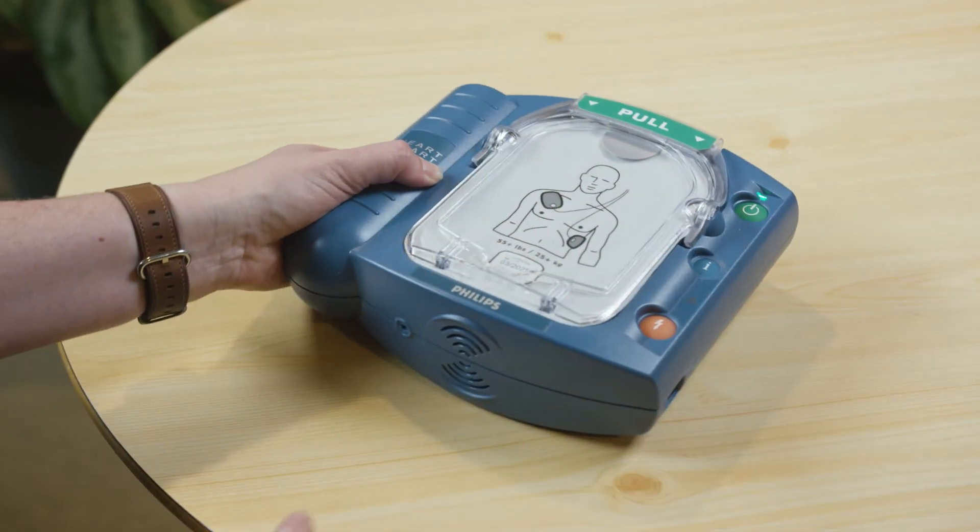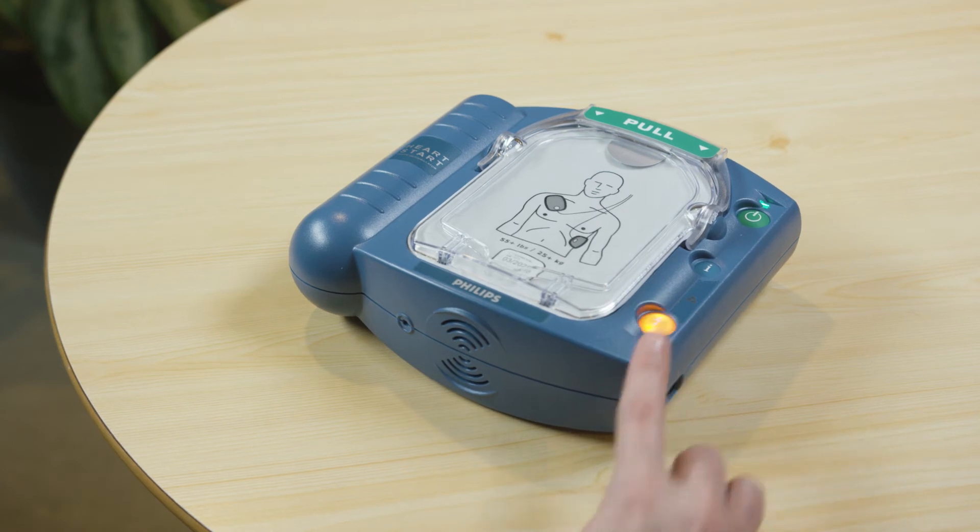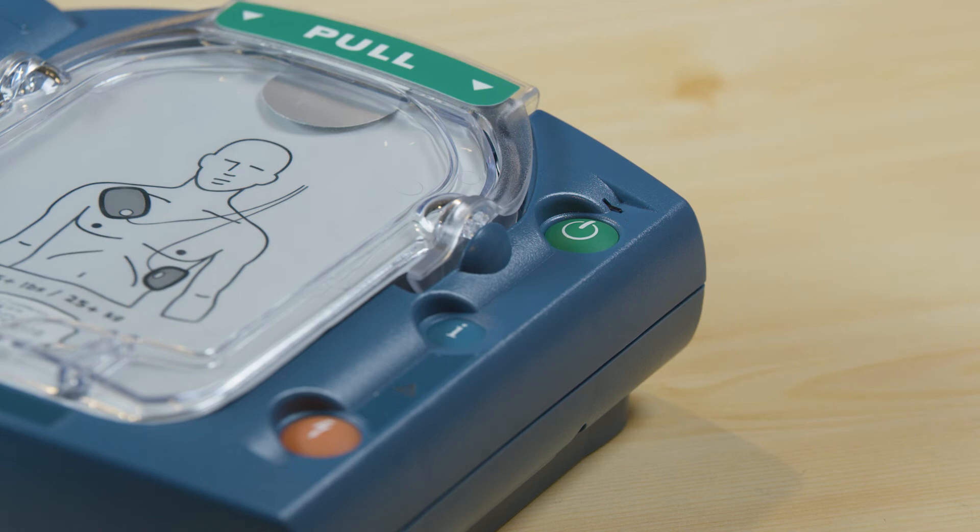As soon as the new battery is inserted, your defibrillator will automatically begin a comprehensive self-test. If the orange button is flashing, press it. After passing the self-test, your AED will be in standby mode and ready for use. All you need to do is make sure this green light is blinking.